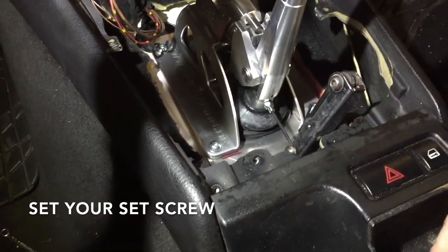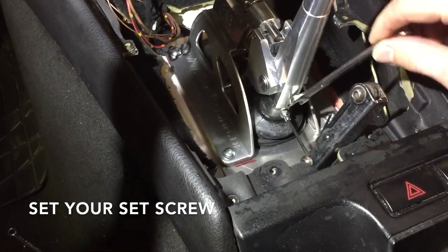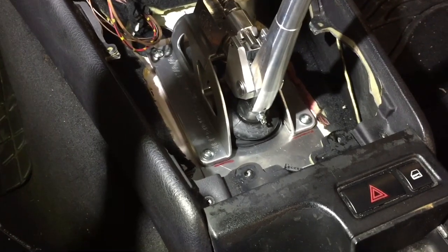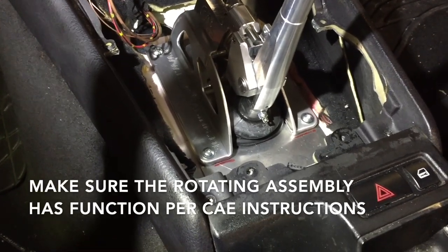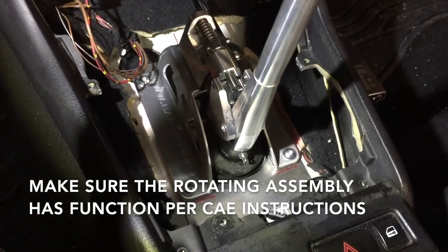Hold the allen key so that it stays still, then take your open-ended wrench on the nut and tighten it down — that sets the screw and you'll be good to go. Now you just need to double check it by rotating it around below and making sure that the rotating assembly still rotates in the selector rod.